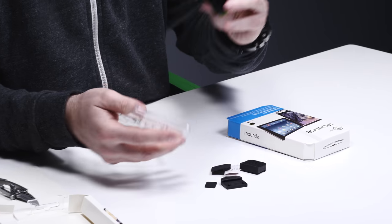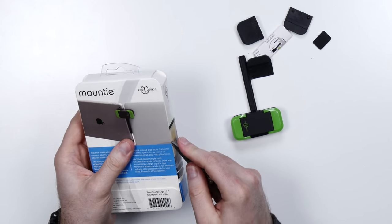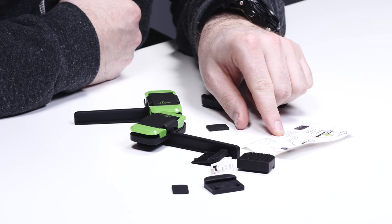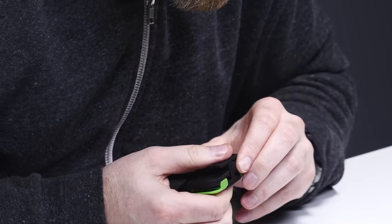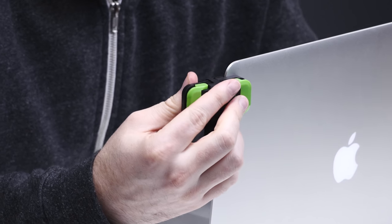There are little adapters — depending on which MacBook and which iPad you have, that matters. There's a tiny instruction manual: MacBook and MacBook Pro use D or F. D comes pre-installed. They're like little spacers, and once you figure out which ones you need, you should be all set.